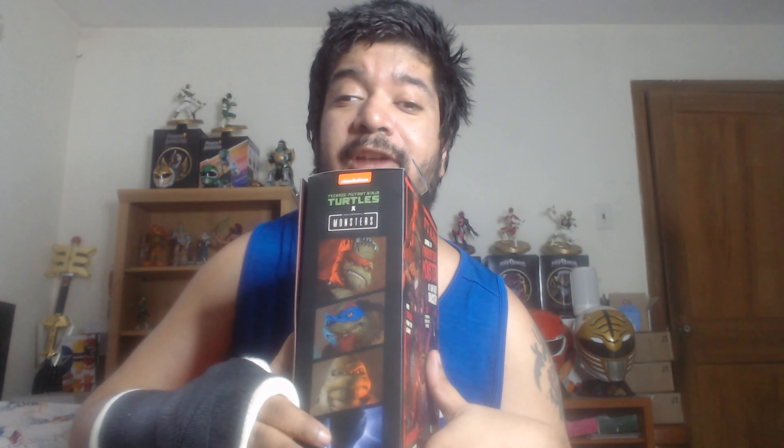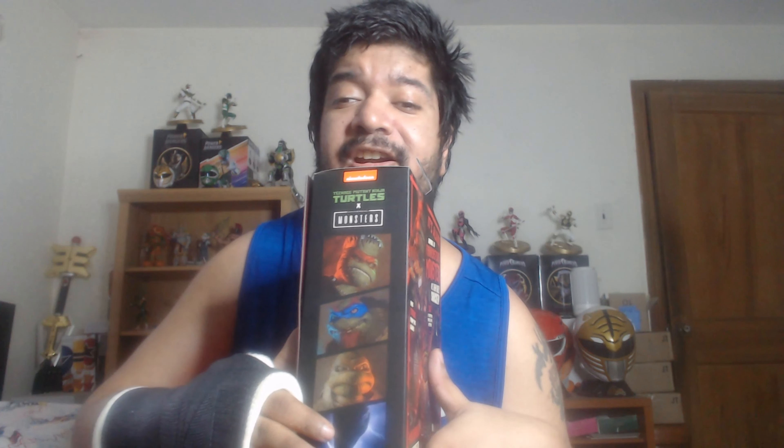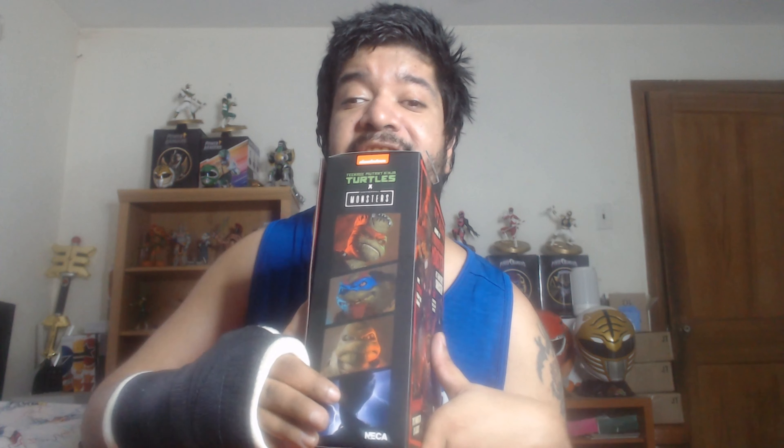You have Raphael, you have Michelangelo as a mummy, you have Leonardo as a hunchback, and — it doesn't have the picture per se, just a silhouette — but that is April O'Neil as Frankenstein's Bride. They're missing Splinter, that's Van Helsing. But I really want them to have Dr. Jekyll Hyde for Donatello.